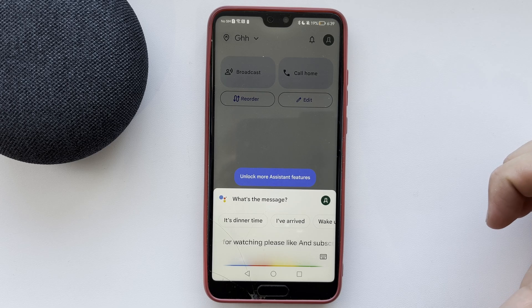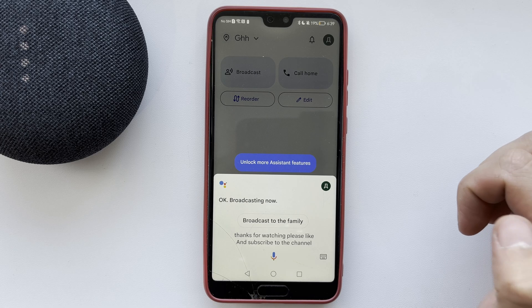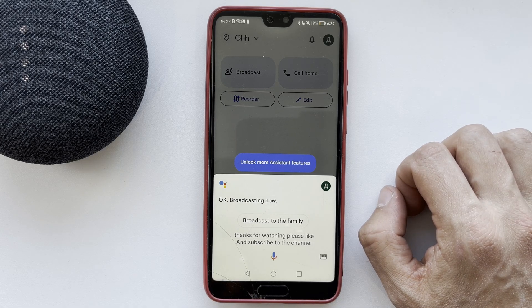That's it — now we know how to broadcast on Google Home. Thanks for watching, please like and subscribe to the channel. Good luck and see you soon.